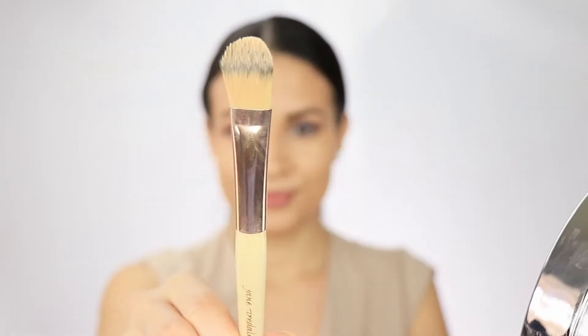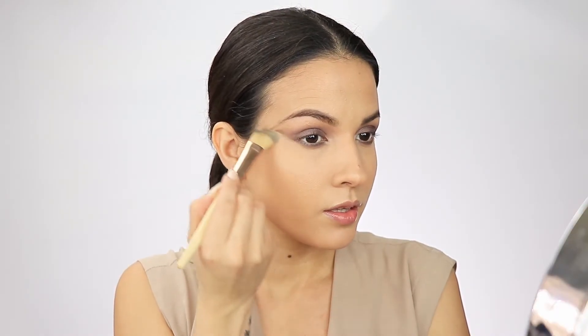Now it's time to bring light to my eyes by applying this shadow to my tear ducts. I like to always clean up my shadows, so I'm using this foundation brush just to clean up that area and have it snatched.